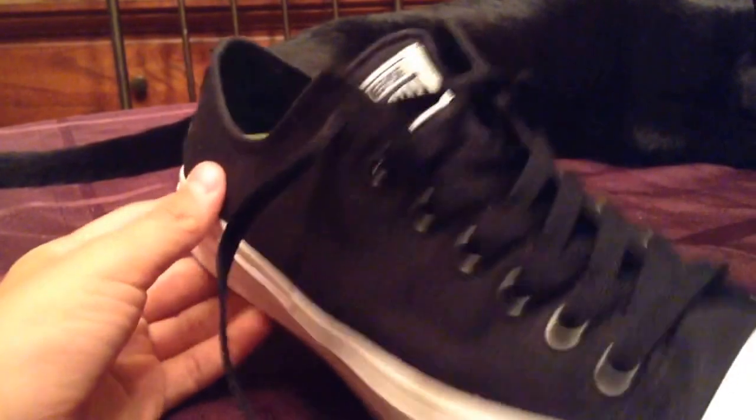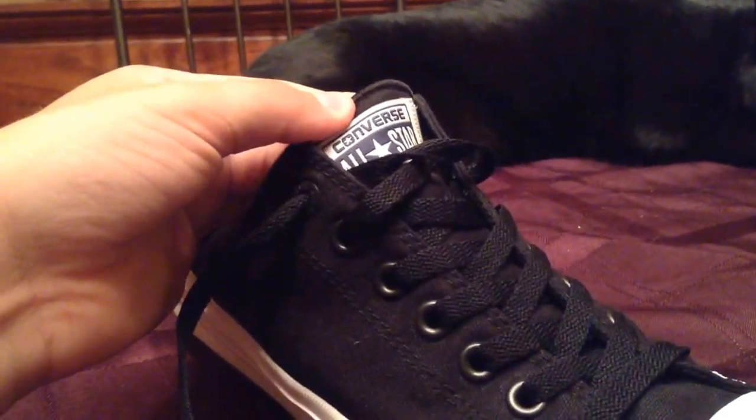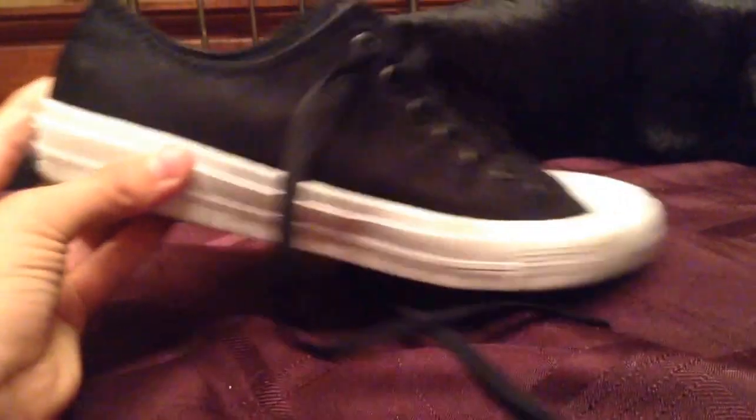The stripe is new too, and I believe it comes with 3M in it, so you'll light up. There's a back stripe, and it has a navy blue Converse All-Star tag on there. It's a very nice, clean-looking shoe.